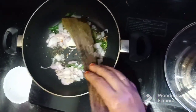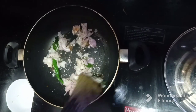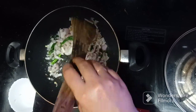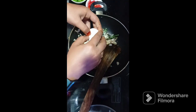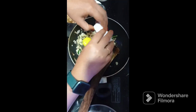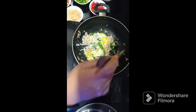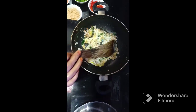Let's add the onion until the onion is brown. After brown, add the onion and then we will mix the egg a little while.